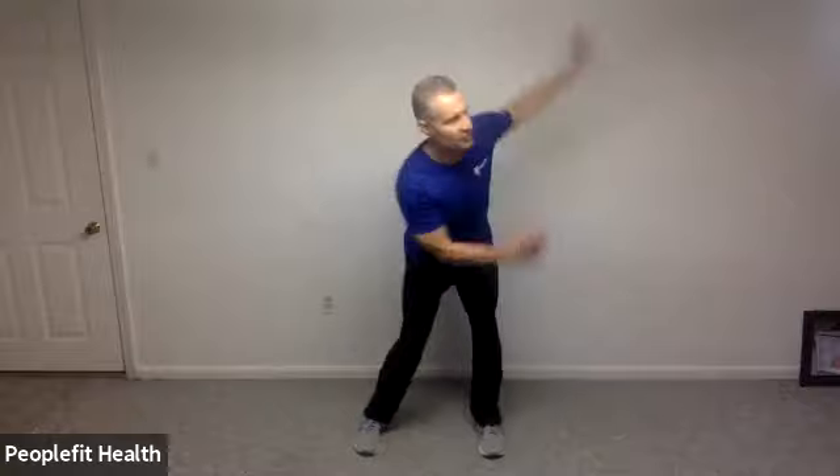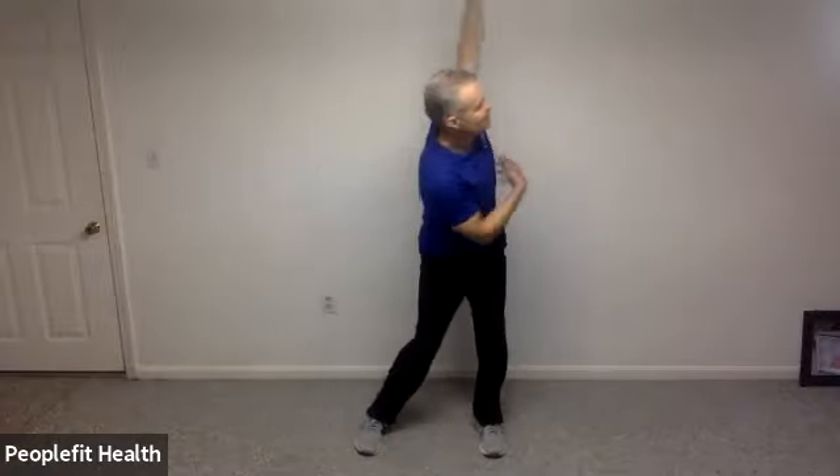Fantastic. Feet nice and wide this time. Knees are bent. Bottom is sticking out. And we're just going to do a little bit of rotation side to side.